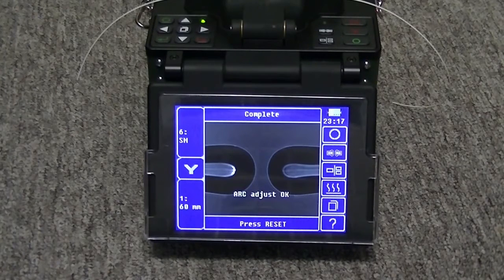Here we can see that the arc calibration was a success with the arc calibration OK message. This process needs to be repeated until the splicer provides the arc adjust OK message.